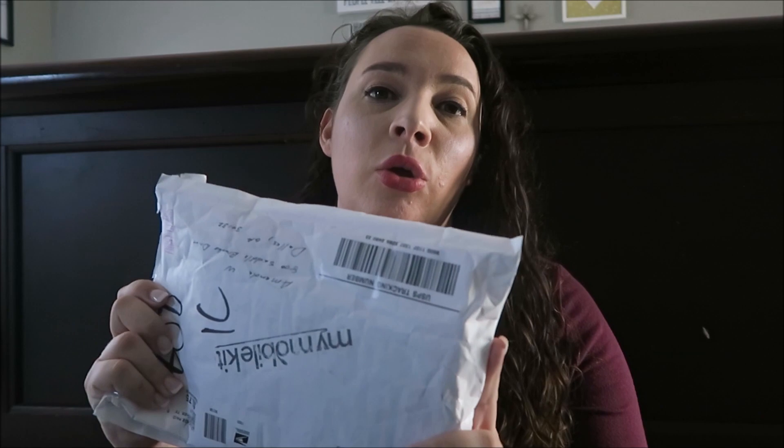My kids have them for school, for personal use, everything. So when this company reached out to me and asked if they could send me one of their new kits, I was like, for sure — I can definitely see a benefit to this.